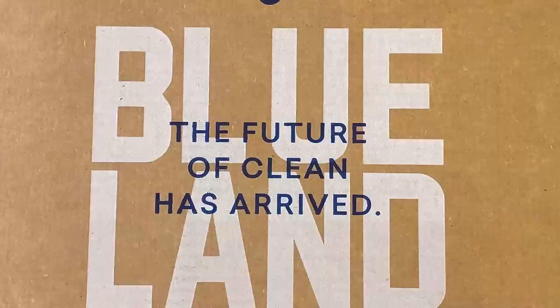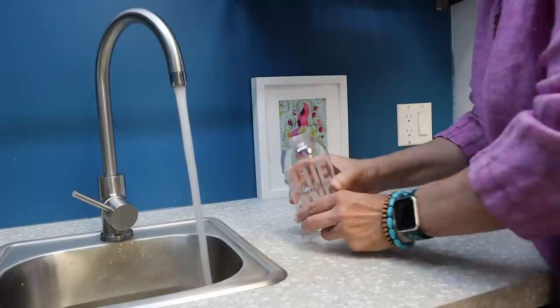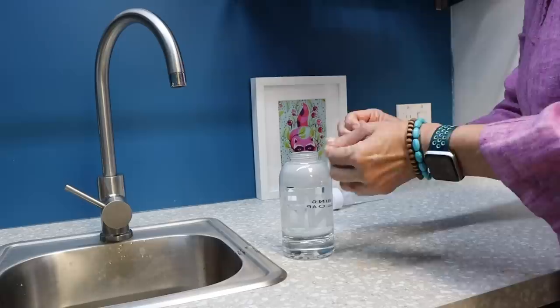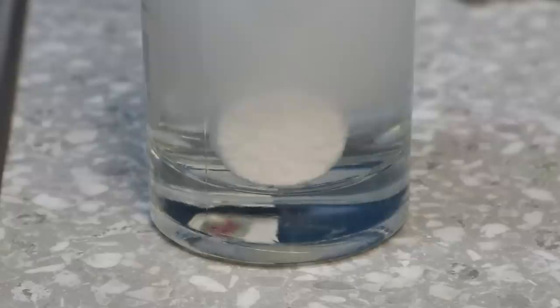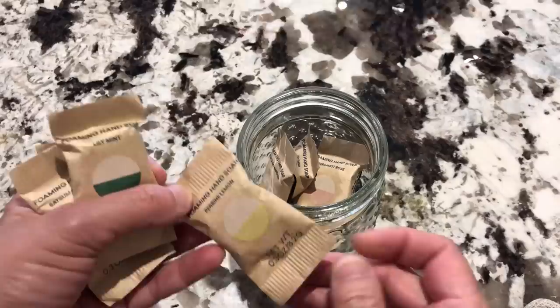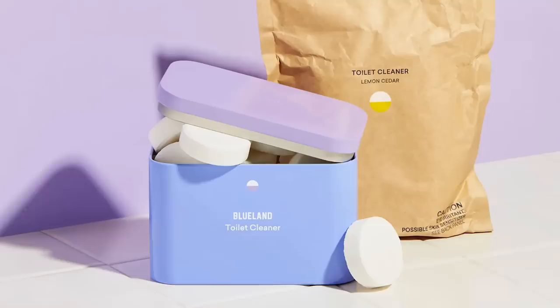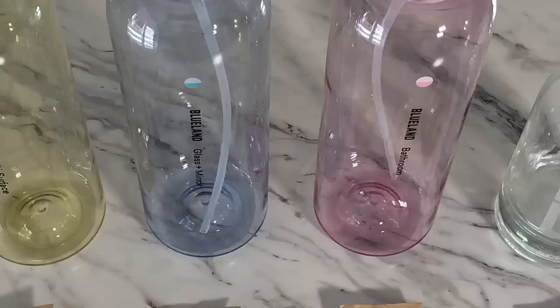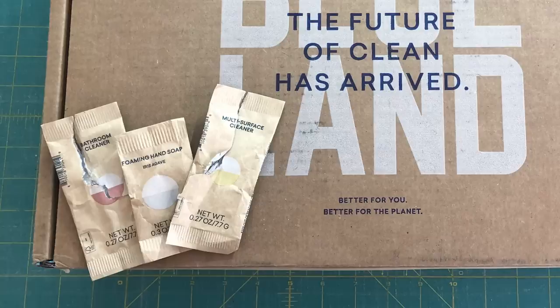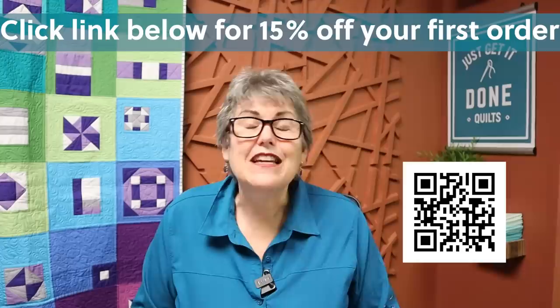I am so glad I found Blueland products. Their hand soap has become a family favorite and is now in every bathroom in our house and my studio. You fill your forever bottle with warm to hot water just to the watermark, drop in one of these bobbin-sized tablets, and watching it dissolve never gets old. With no shaking or stirring, they are ready to use in minutes. Refills run a little more than $2 a tablet — less than a coffee from my local store. I use their all-purpose cleaner, glass cleaner, bathroom cleaner, and toilet cleaner too. Not only is it affordable, effective, and sourced from clean ingredients, Blueland uses no single-use plastics in any components — from bottles to tablets, wrappers, to shipping materials. And these boxes are perfect to be repurposed as project boxes and drawer dividers. Click my link below to get 15% off your first kit.